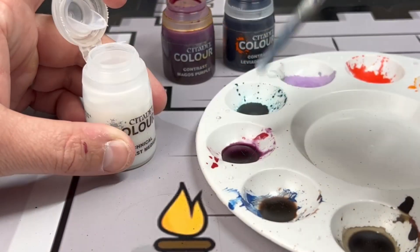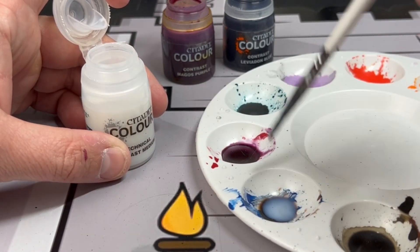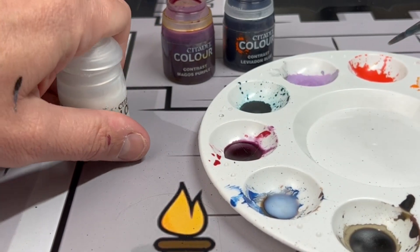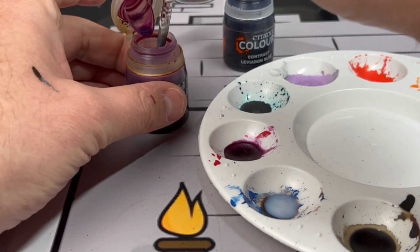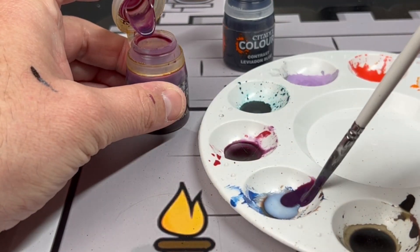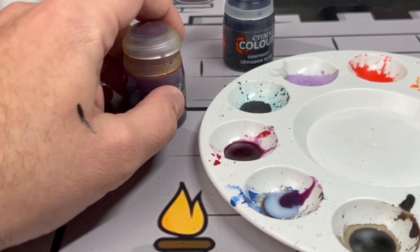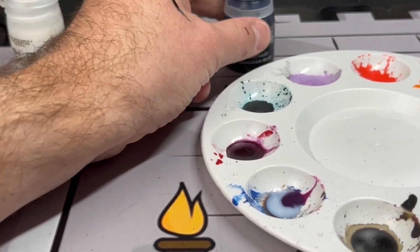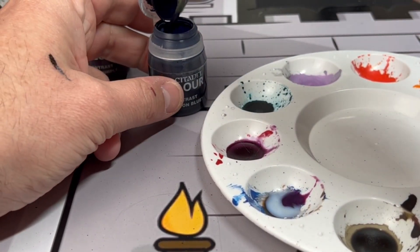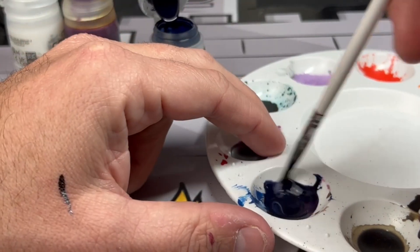Now we're going to create our wash for the purple cape areas. We're going to do about three to four big drops of contrast medium followed by one to two of Magos Purple and one to two Leviadon Blue. This is going to create a very nice bluish-purple wash. If you think it's too thick, you can add a little more contrast medium to dilute it.